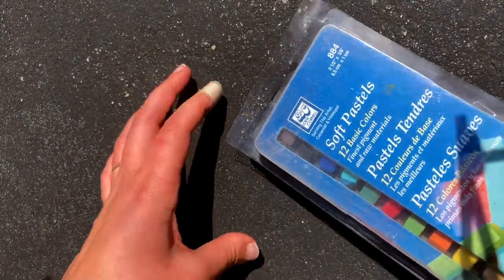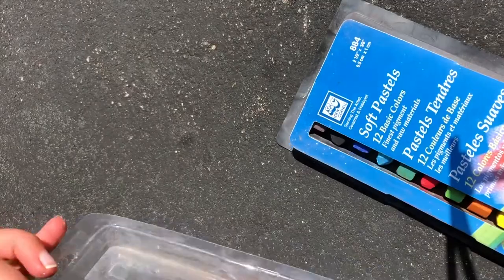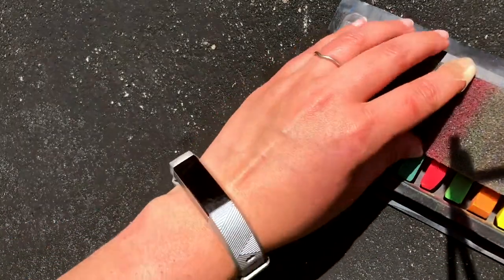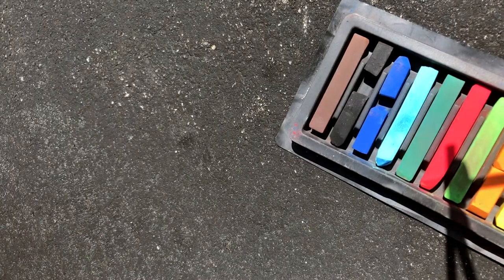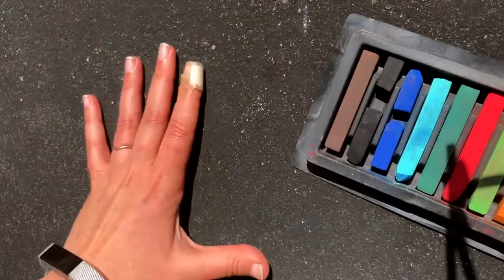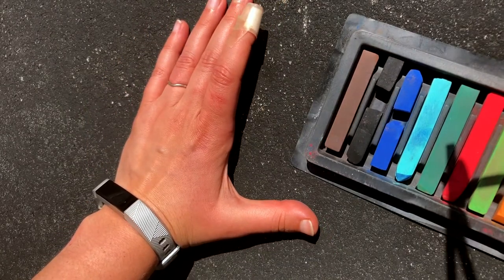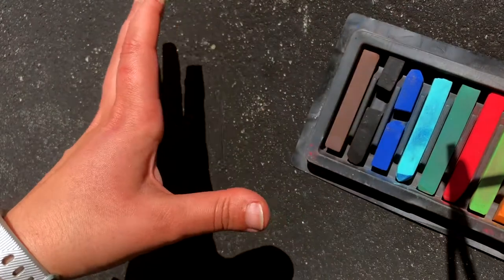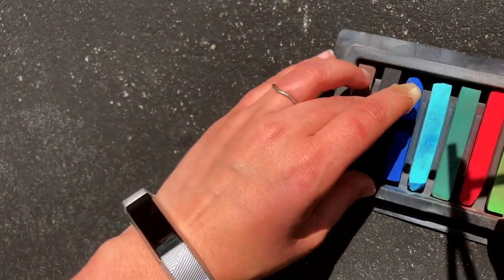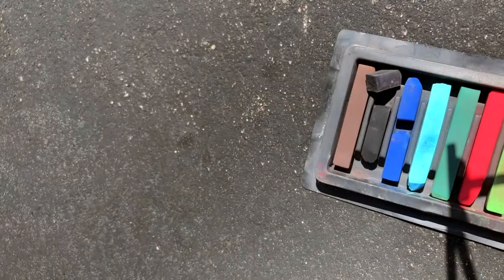So what we're going to be using today — I'm using soft pastels because I don't have any sidewalk chalk. If you have sidewalk chalk, that's great. We're going to be going from our cool colors or light colors to our dark colors. So we're thinking about space and we have the black of our driveway, or whatever color dark. If your sidewalk isn't dark, we can go ahead and give it a coat of black after we're done doing our galaxy.